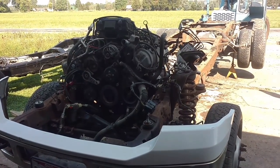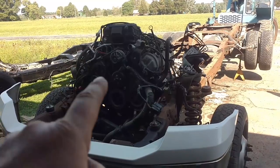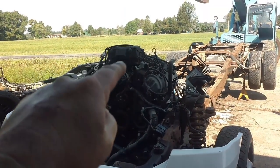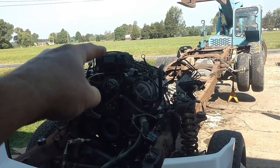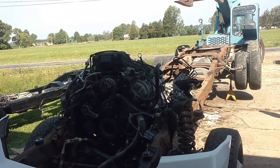Hey guys, JC Smith here. Today we're going to start to get the motor out. I'm going to start with the intake — four 10mm headed bolts, 10 or 13mm one or the other. That takes the whole air cleaner assembly off.